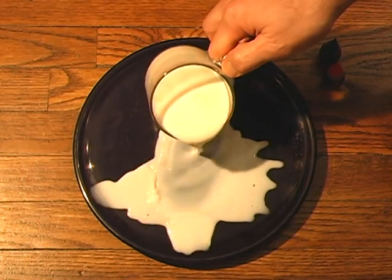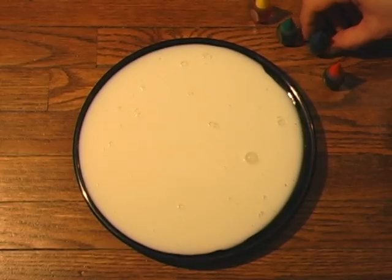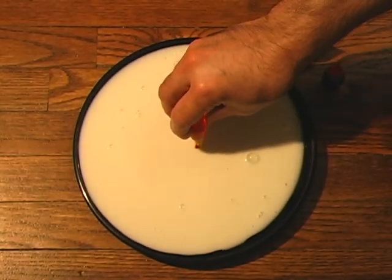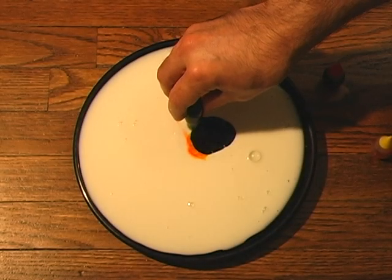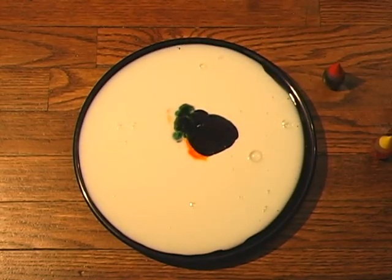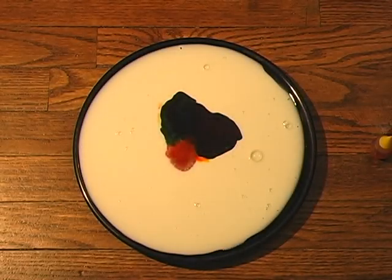Using almost a full cup of milk to cover the bottom of the plate. This time we're going to use all four of the colors. Starting off with yellow, do it more towards the center - just squeeze the food coloring. Then we'll go with blue, put that off to the side a little bit. Now we'll add a little green, so we have green, blue, yellow. And then finally we're going to add some red off to the other side. This time we're going to use shampoo - it's a little bit thicker.